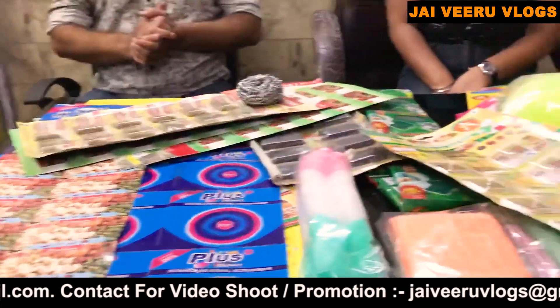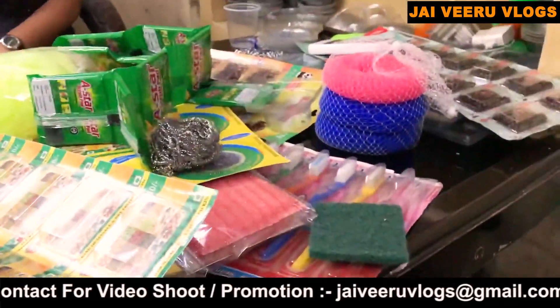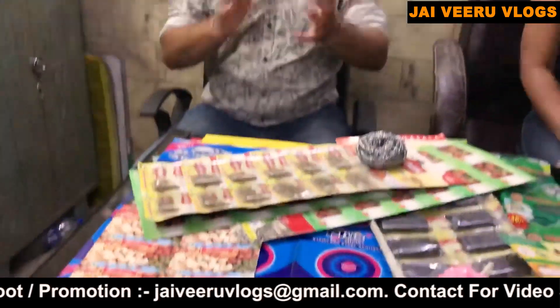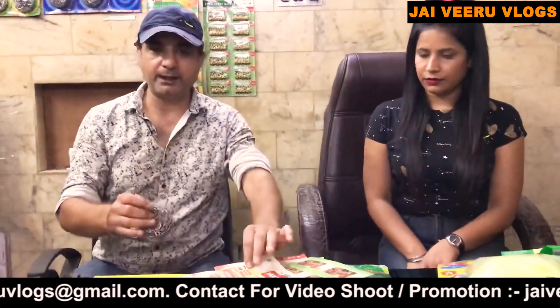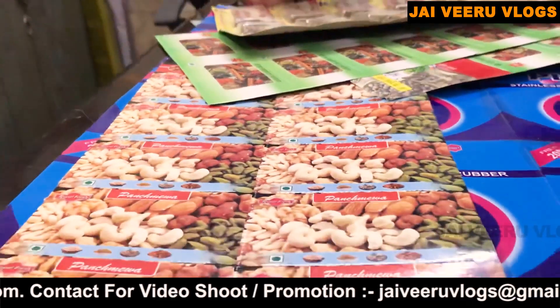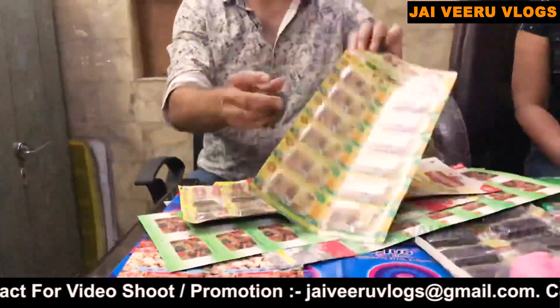We also deal in scrubber making machines. The contact numbers are displayed on the screen — you can call or WhatsApp on that number to get all the information. The address is in the description.